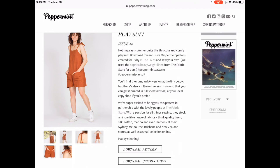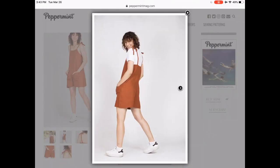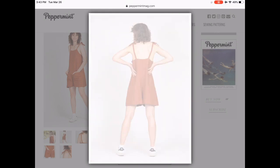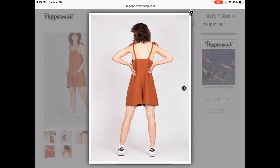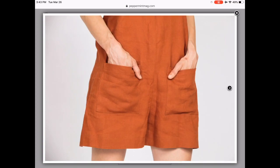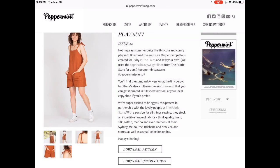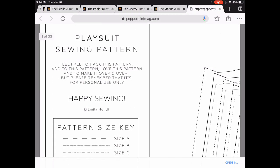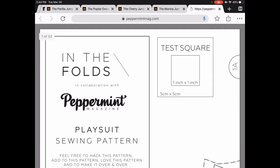On to Peppermint Magazine — you guys know they have such great stuff. They have two offerings. This is the playsuit, and I love it — so cute. I think you could cinch it in at the waist with a little belt or maybe a little elastic at the back, simple pockets, and a tie at the shoulders. They have a good size range — A to J — so head over there, download it, and see if it works for you.